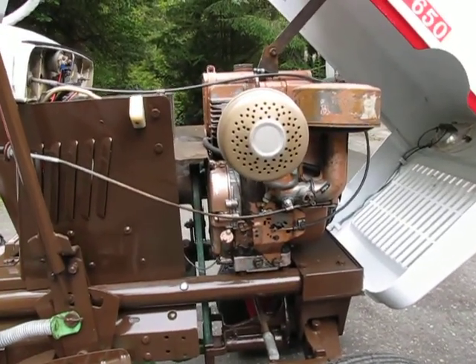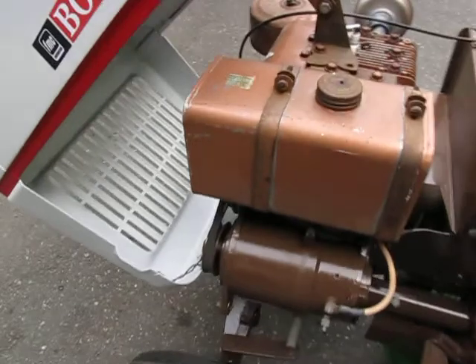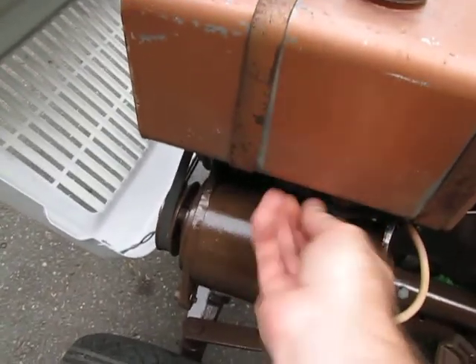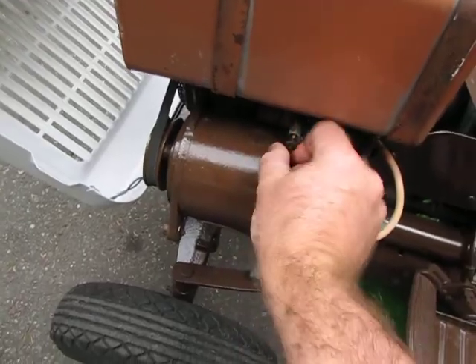It's in really good running condition. We'll go ahead and start it. Just turn on the gas, and it should fire right up.